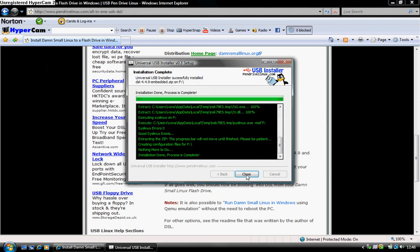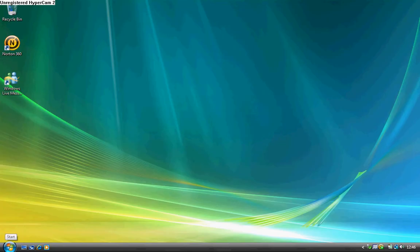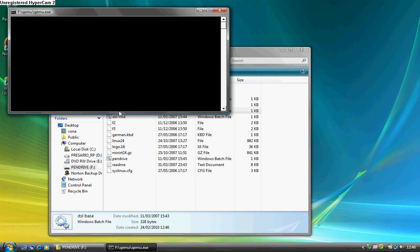There we go, done. Press close, then close this up — you don't need that anymore. Then go to Start, then Computer. It will be listed under pen drive — they will have renamed it to pen drive. Double click on that, and when you see DSL-base, double click on that and press enter.